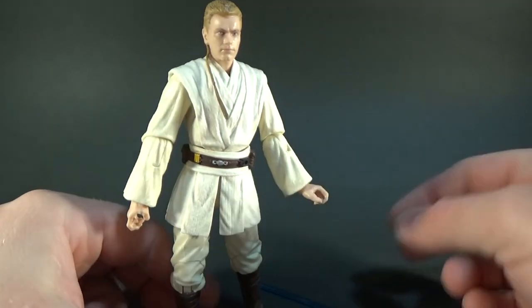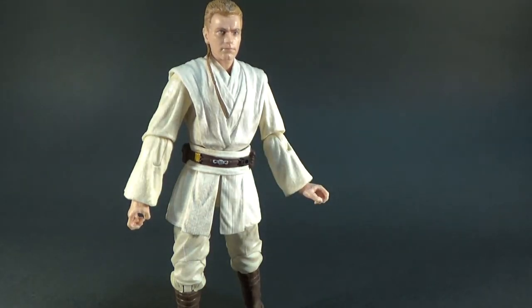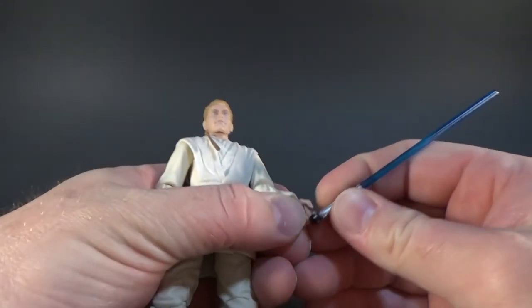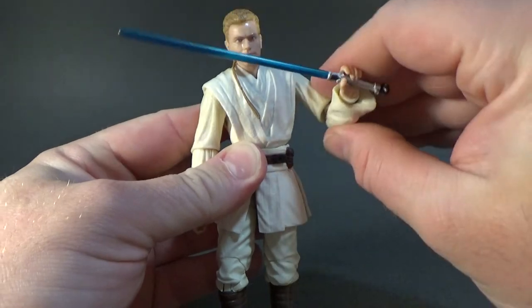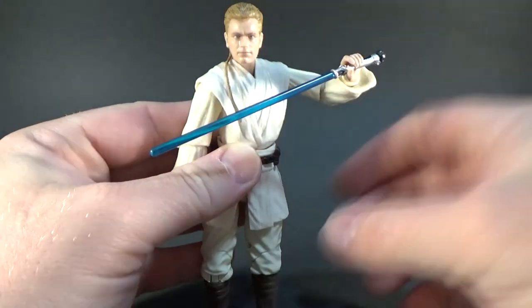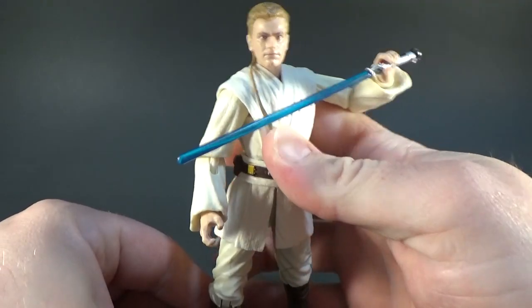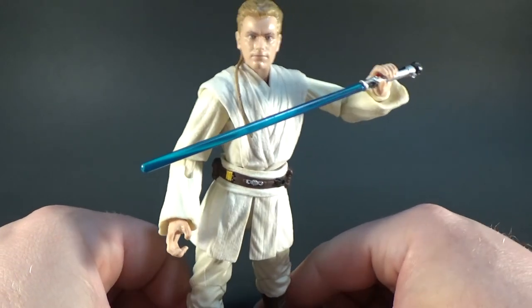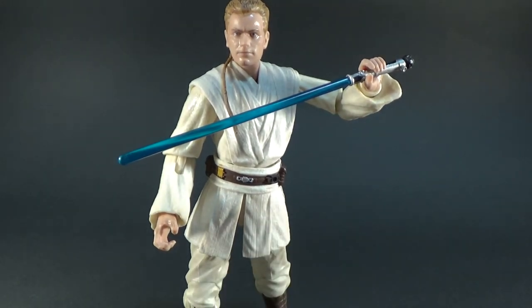Hello there! Like I said, it's nice to have Obi-Wan from Episode 1 in the collection. Hopefully they dive into the Episode 2 stuff — particularly now that we've got the Padme Amidala, it'd be great to get Anakin and Obi-Wan from Episode 2 as well. More than happy to have Obi-Wan Kenobi in Episode 1. Thank you very much for watching. Next up we'll have number 86, Ezra Bridger from Star Wars Rebels. Hope you've enjoyed this video — leave a comment below and let me know what you think. Until my next video, may the Force be with you.